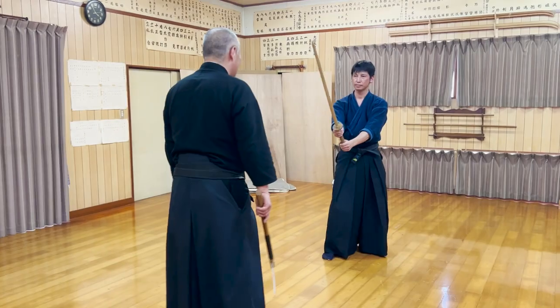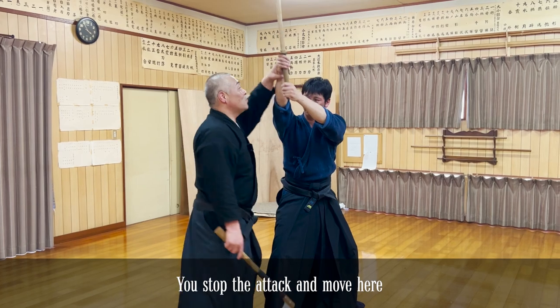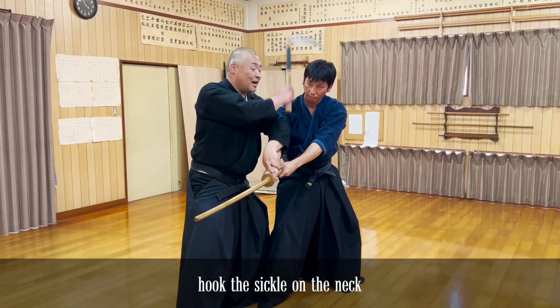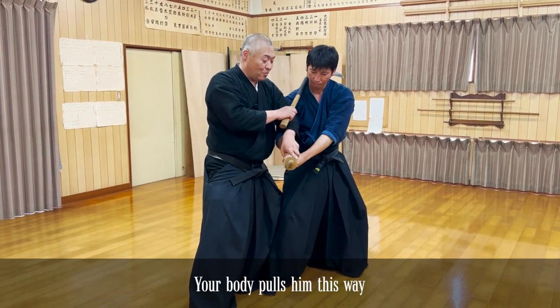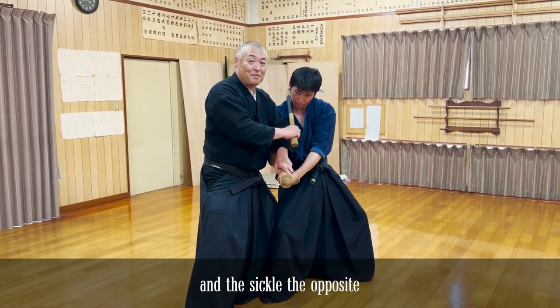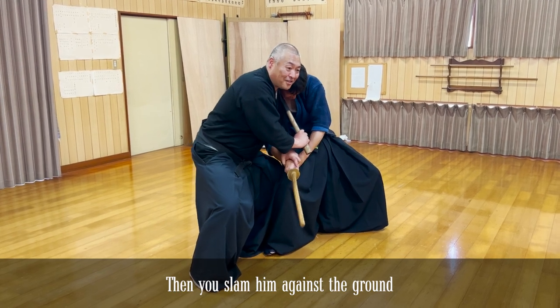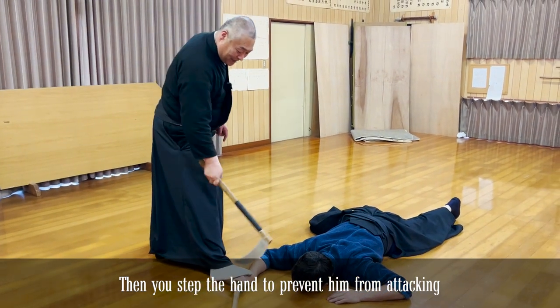The second kata uses a kama sickle. You give him arms to fingers and are able to hold on it, with the kama on the elbow and the hands on its side. The elbow is here — the elbow is very strong.